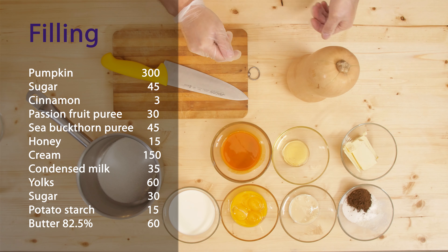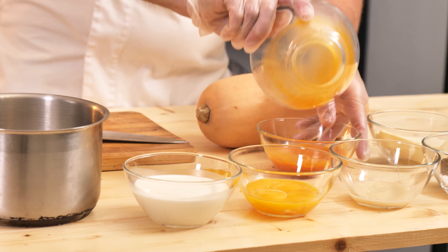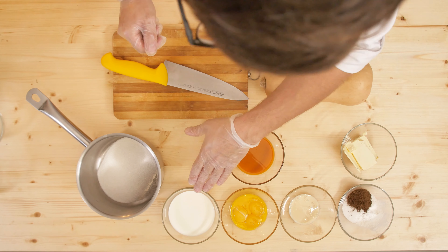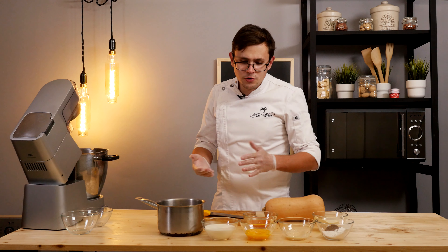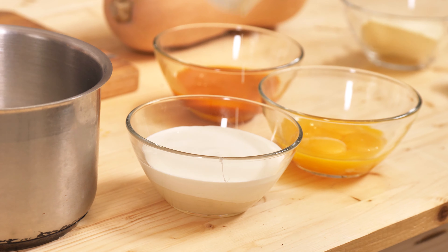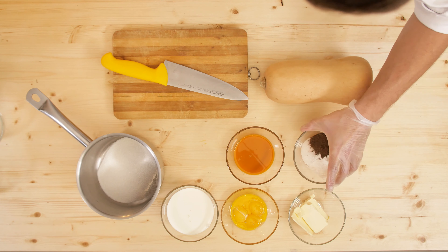I also need honey — you can take any type. I am adding the honey right away along with the two types of puree. I also have cream here; the fat content is 30 percent. You can use less or more — it is up to you. I am using 33 percent condensed milk which I mix with cream. I also have butter, yolk, sugar, starch, and cinnamon.